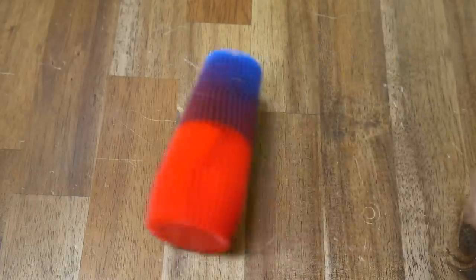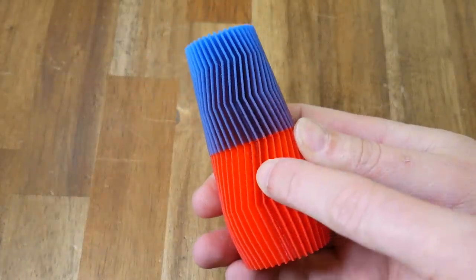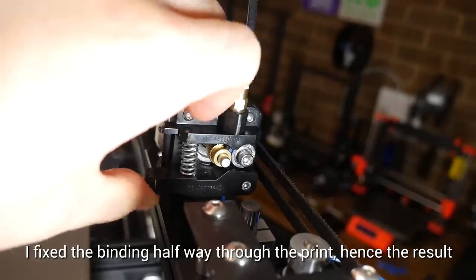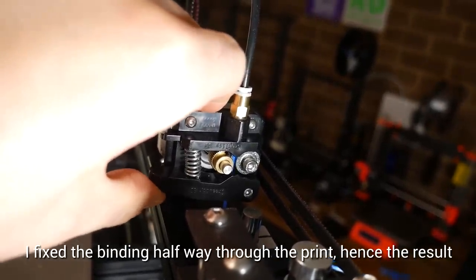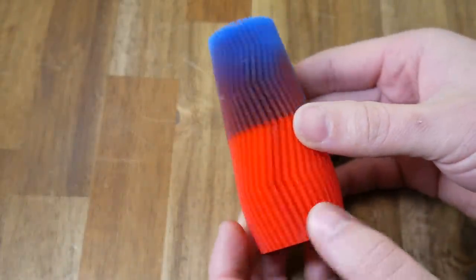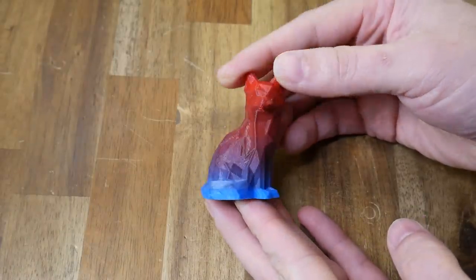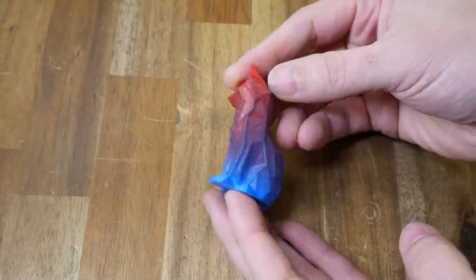Now my first example didn't exactly go to plan. You'll notice that the lower half is red, and then partway up it kicks into gear and goes from purple all the way up to solid blue by the top. This was caused by me doing up a bolt on the extruder too tight, so that the lever was binding. Upping the nozzle temperature 10 degrees also helped, but I wanted to showcase this properly, so I repeated the technique with a low poly fox. This time it worked like a charm, with a smooth transition from blue to purple, finishing with red.